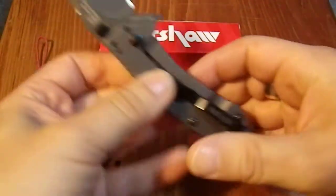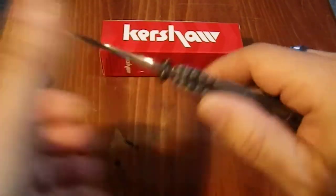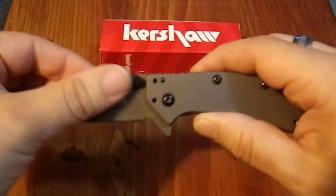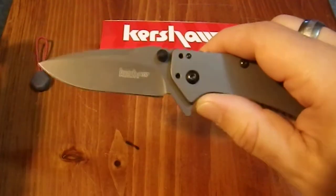It has two thumb studs here, but I have to tell you, these thumb studs I think are completely extraneous because I can't open this knife with them. I definitely consider this to be a pure flipper.